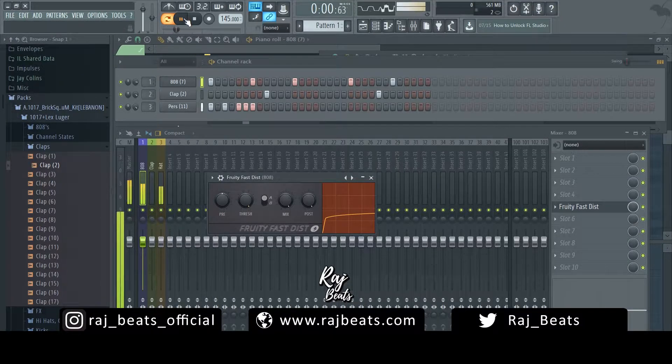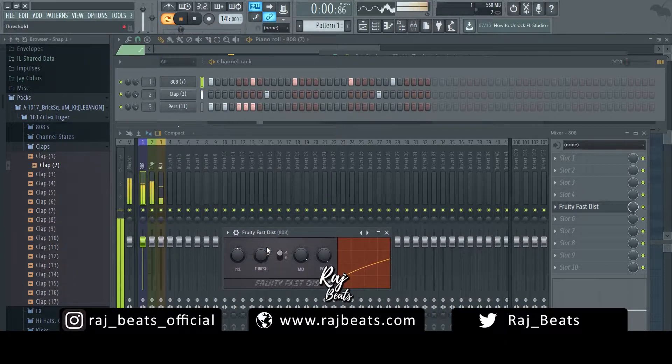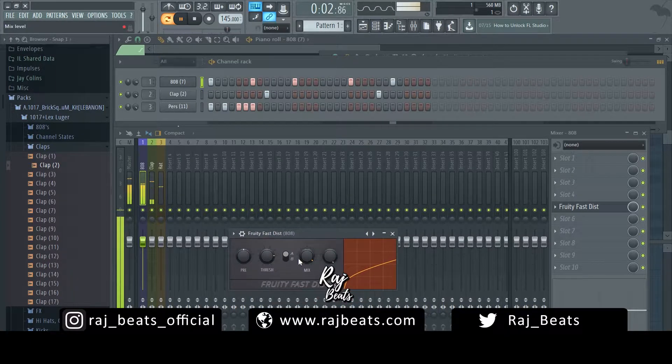Already, playing this in context with the beat, you can hear obviously a huge difference. There's more grunge to it, there's more grit. We bring the mix down and we get a little bit of control over how much it's affected. A lot of times this is actually my go-to plugin when it comes to fattening up 808s. I know it comes with FL Studio but I don't count it out — there is a lot of potential with this one. Play around, switch between A and B, see what sounds good.